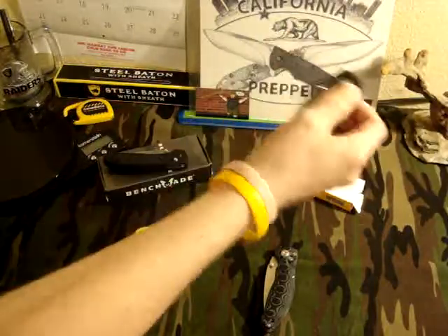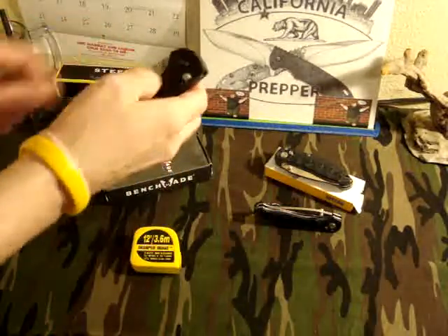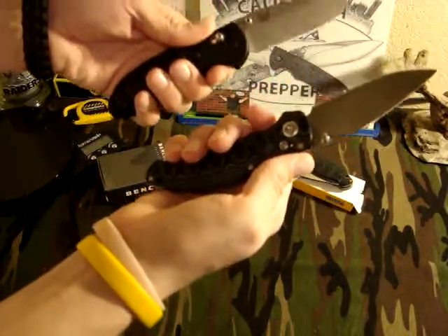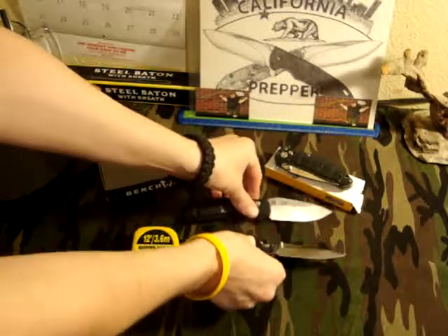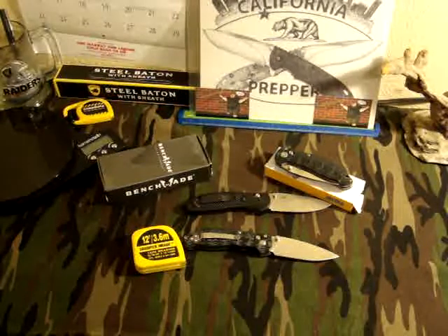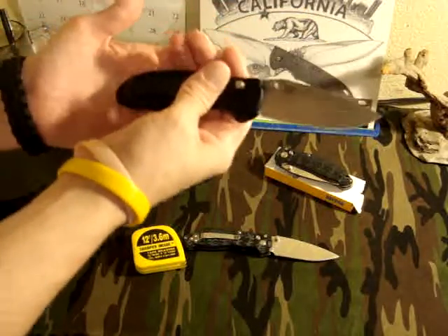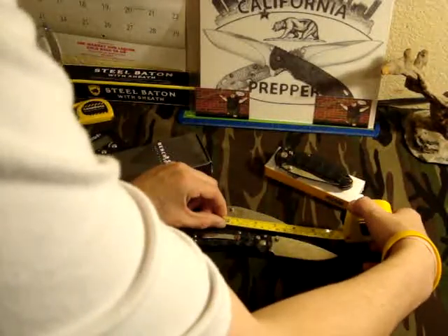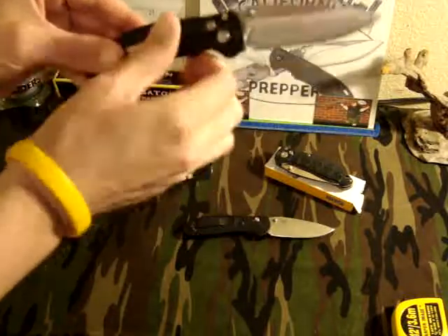I really cannot put down the Enlon knives at all. I'm not saying anything bad about the Doug Ritter — I'm just saying comparable, $12 to $129. They're just really close in specs. The Enlon blade is a little bit longer — the Doug Ritter is 3.44 inches, and the Enlon is 3.70 inches, so you get a little bit more blade there.